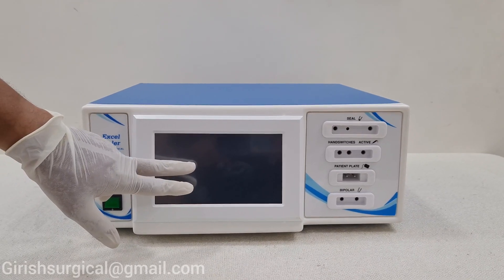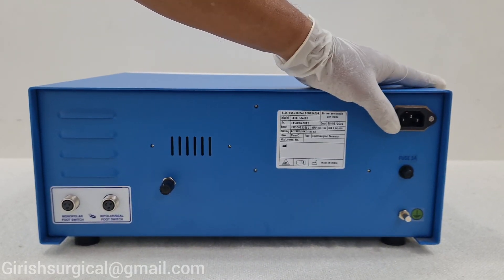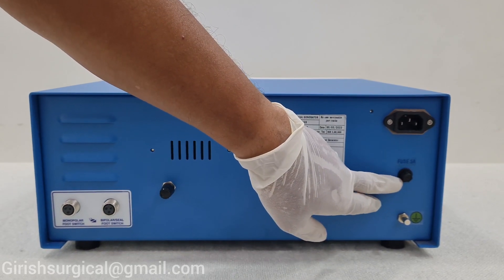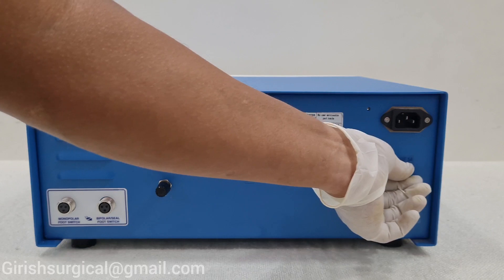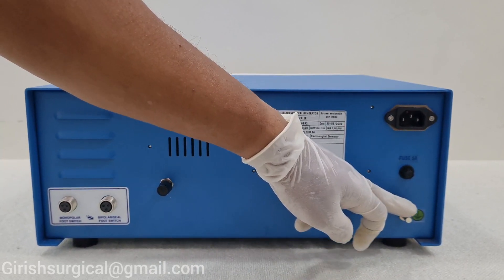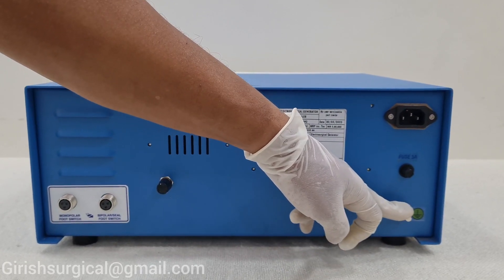In this there is a touch screen. At the machine backend there is a port where you can insert the mains cord. Below that you can see a fuse — if the machine has been fused, you can get the fuse here and replace it. Here is the earthing point; if there is no earthing in the OT, you can give the earthing point here.